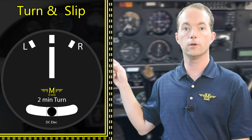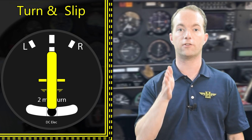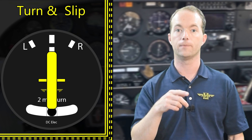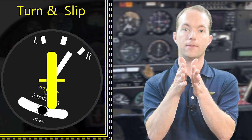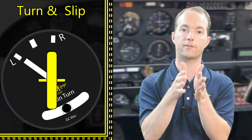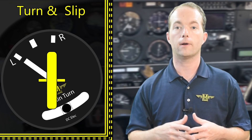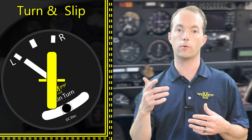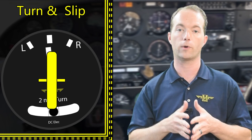The turn and slip indicator has a gyro inside with the axis aligned with the lateral axis of the plane. When you bank the airplane, the gyro stays upright and the needle on the front deflects from side to side to indicate your rate of turn. A single gimbal axis limits the gyro to rolling motion only, and there's a spring in the middle that returns it to center once the turn is stopped.